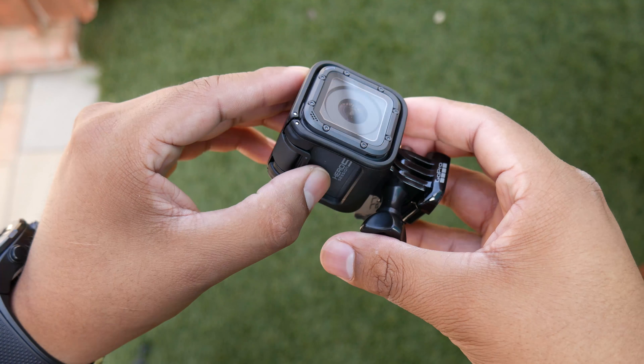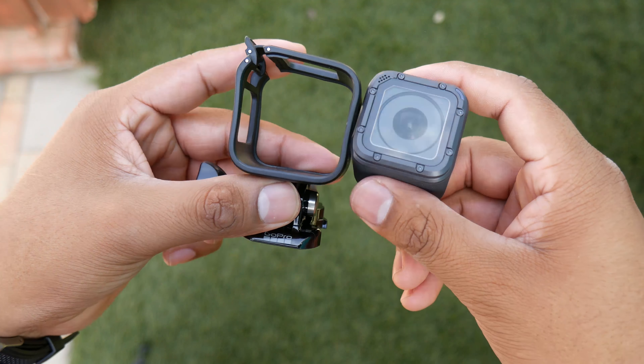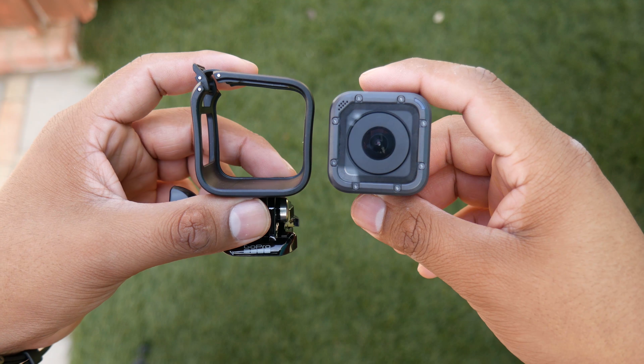The GoPro Hero 5 Session is one of the most versatile and durable action cams on the market right now. It needs no additional case to be waterproof. On the other hand, the Aki will need the waterproof case that comes included to make it waterproof. You can dive 30 meters or 98.4 feet with both of them.